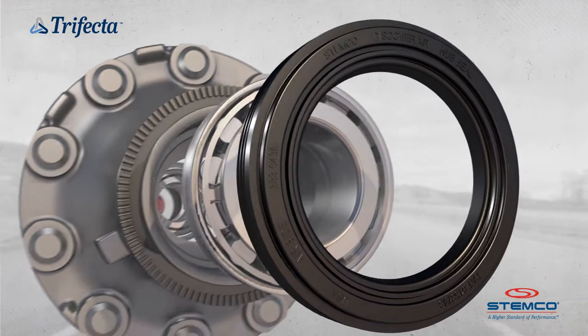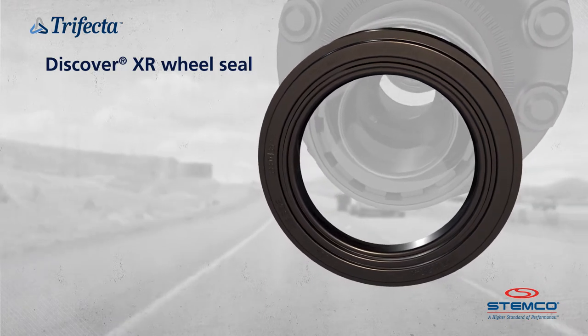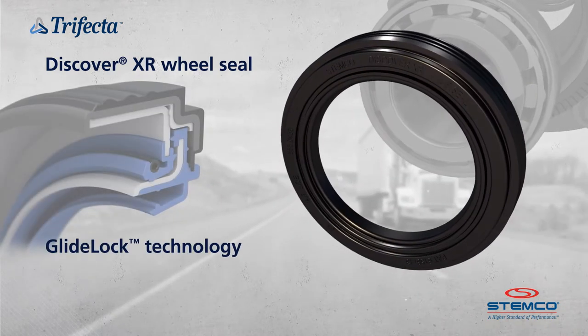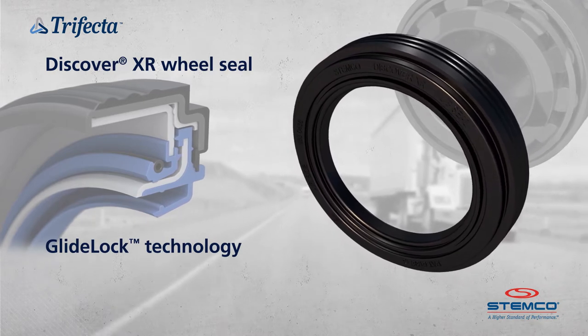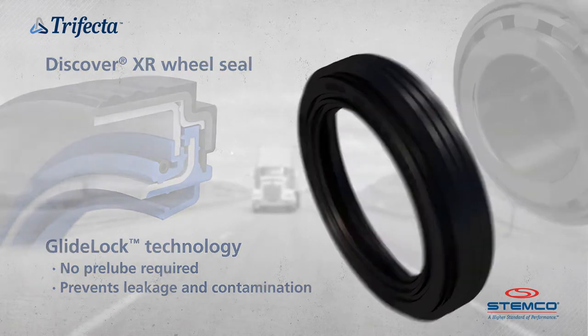The Trifecta includes the Discover XR Wheel Seal, a high-performance seal that provides quick and easy installation, exceptional contamination protection, and long life. The seal ID includes Stemco's patented Glidelock technology, significantly reducing installation force by 50% with no pre-lube required — a first of its kind for the industry.